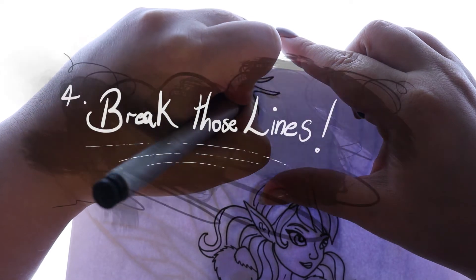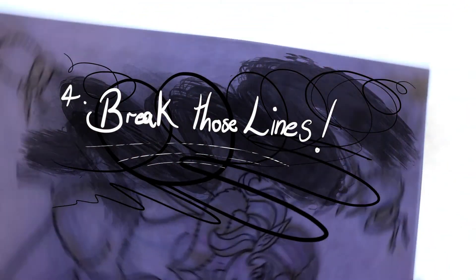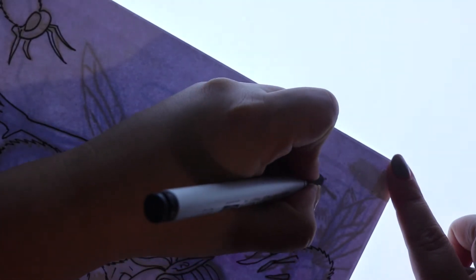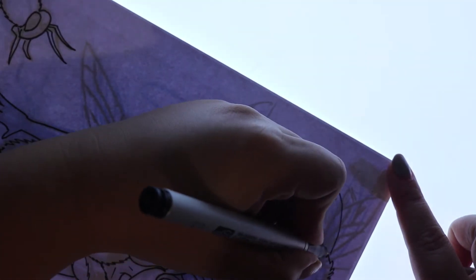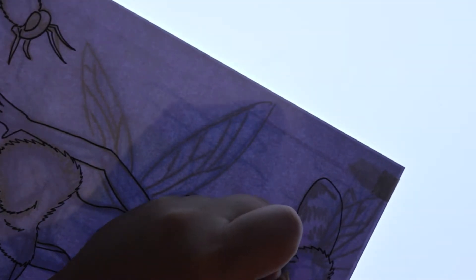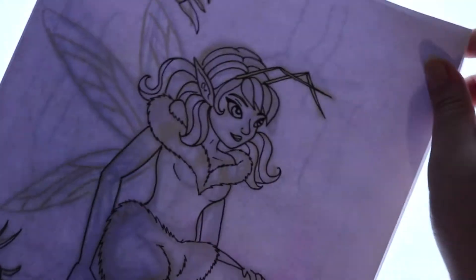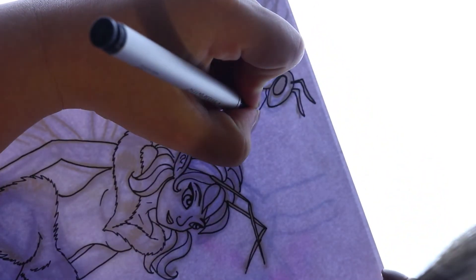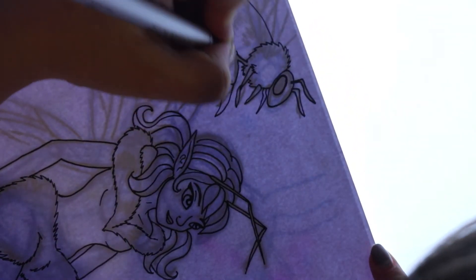Number four: break those lines. Sometimes drawing broken lines can really add visual interest to your piece, especially when drawing a complete line may be too heavy or pronounced. Particularly in areas where there will be extra light, or in some areas where you don't want to draw too much attention. This can also help when you want your line art to look not like a colouring page.